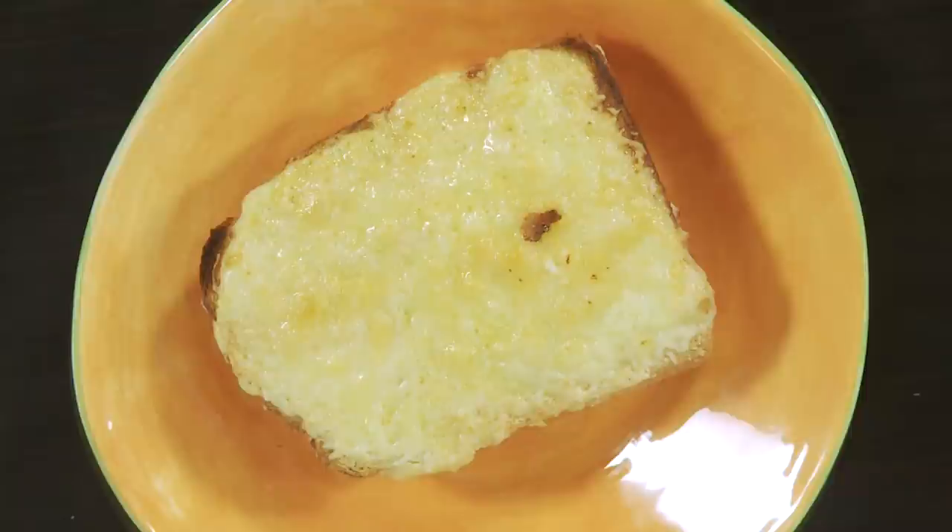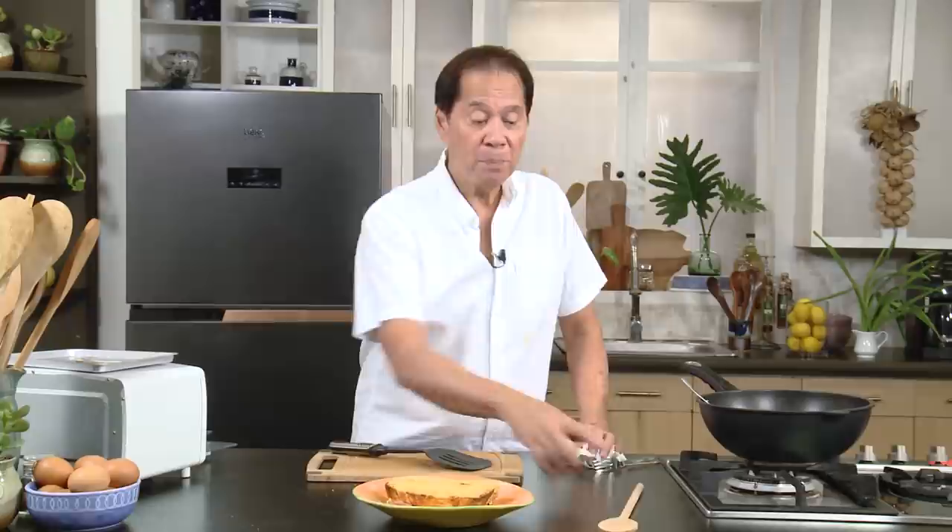There's going to be a variety of textures because of the sides which I didn't remove. But for those who want to remove that, normally in a croque monsieur they suggest you remove that. This is what they call a French croque monsieur. If you want to make it a croque madame, all you have to do is add a fried egg — that becomes a croque madame. This is an authentic French croque monsieur.